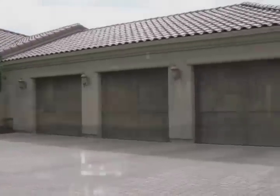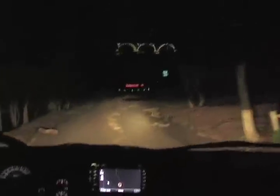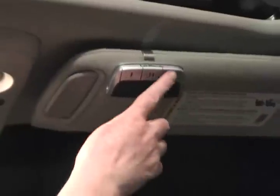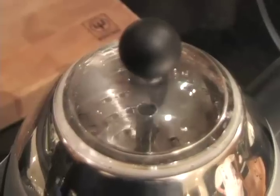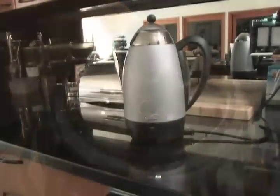Today's electric garage door openers can do so much more than just open and close the doors. Extra buttons can turn lights on and off. You can even start your coffee pot or control other electrical appliances.